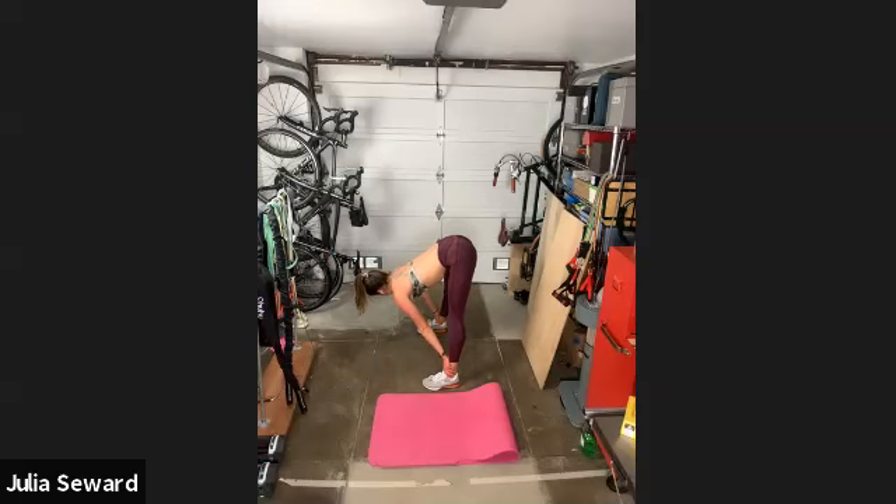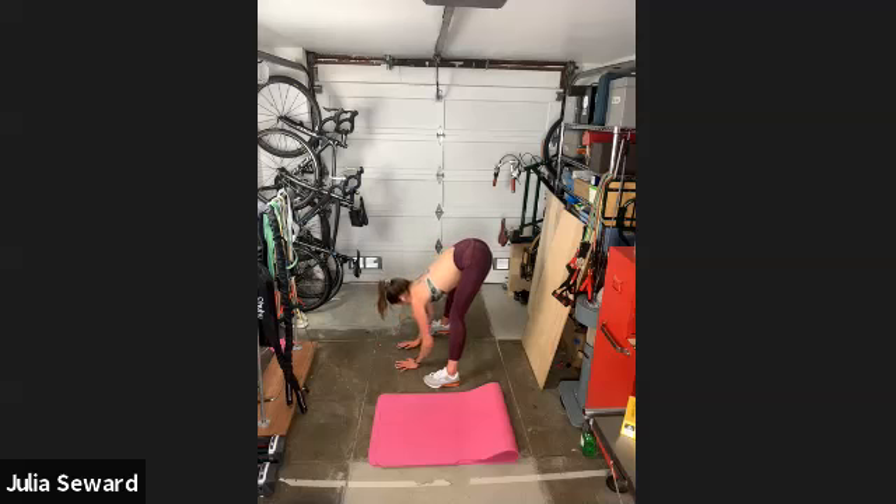Then think about the opposite: bring your weight back into your heels, bend your knees a tiny bit, and shove your butt back towards the wall behind you. This is going to bring the stretch up into where our hamstrings tie into our glutes. One isn't better than the other — just spend more time in whichever feels tighter. Hamstrings are always something we need to stretch a little more than we do.